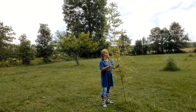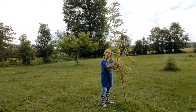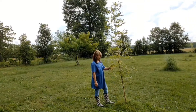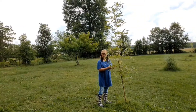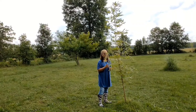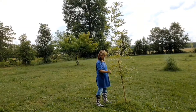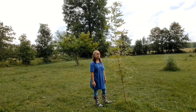By the way, the name of the bamboo is yellow groove. Before, this was planted under the tree over there, but my husband realized they don't like shade. So he transferred his yellow groove here in our pasture last October before winter.